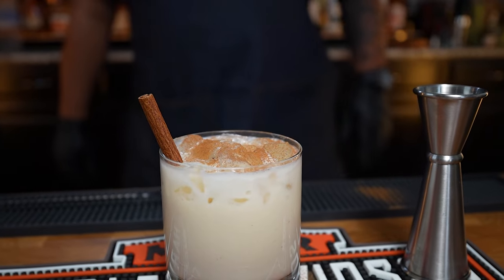Check it out folks, back at it again with another one. This right here is perfect for the holiday look. You already read that title so you know what this is — we're doing an amaretto eggnog cocktail. Let's get it.